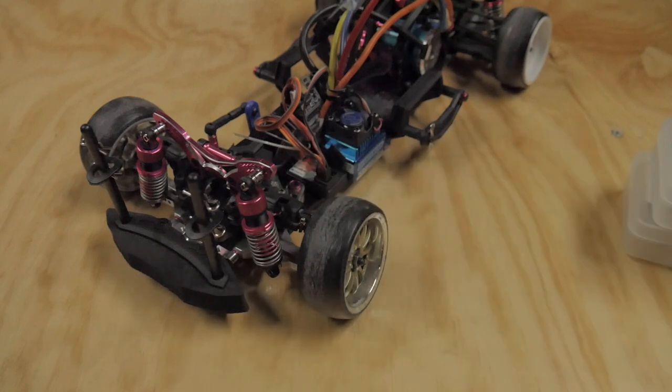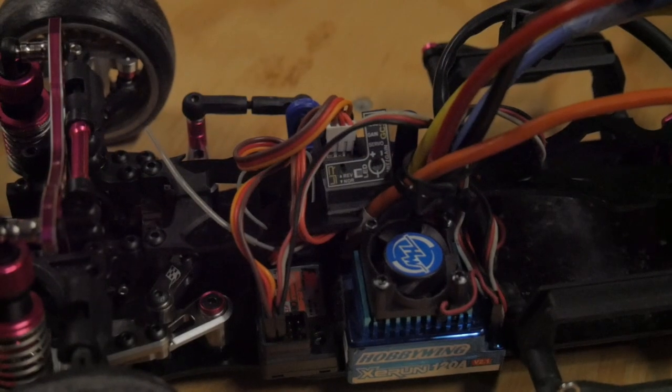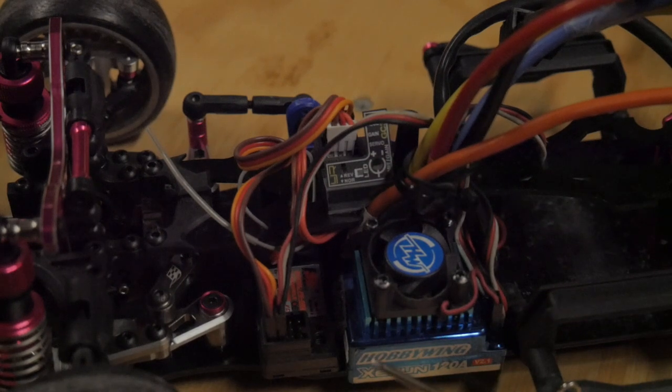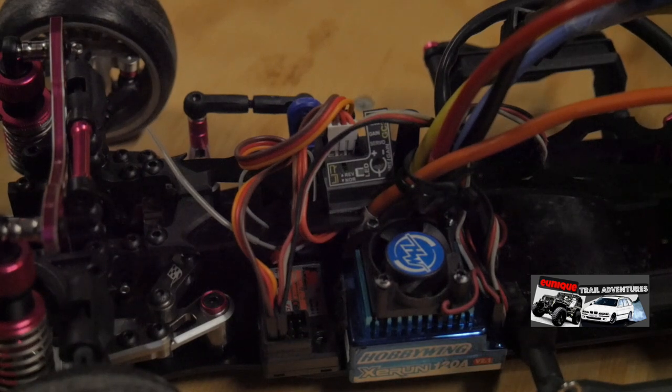Here I'm using a YAR Racing gyro, and I'm using one of my older Hobbywing XE run combos with a sensored brushless motor, 8.5 turn.